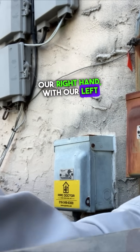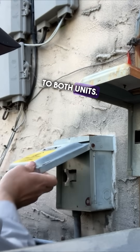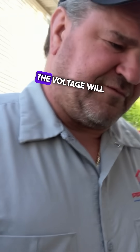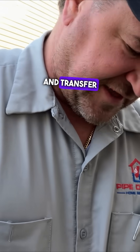Our right hand with our left hand behind our back, we're going to kill power to both units. We do it this way because if there is an electrical short, the voltage will pass through your arm, through the opposite side of your heart, through the body, and transfer that current to the ground.